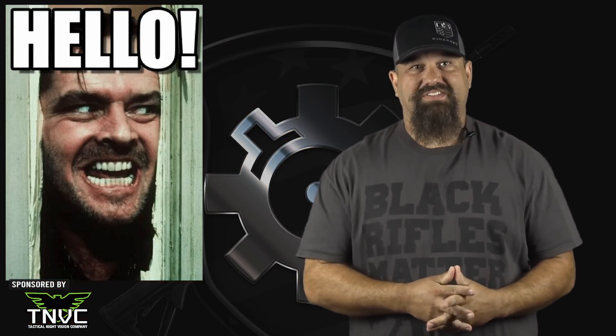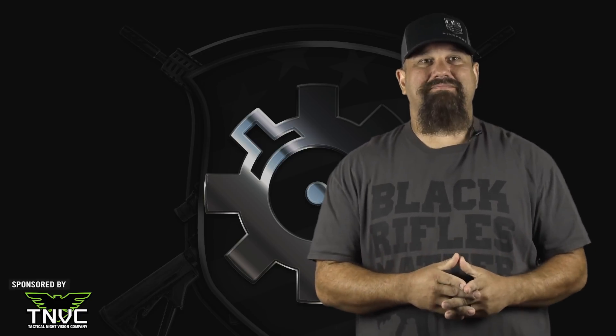Hello and thanks for watching another ARFCOM ballistic test. Today we're going to test some 10mm — best millimeter.